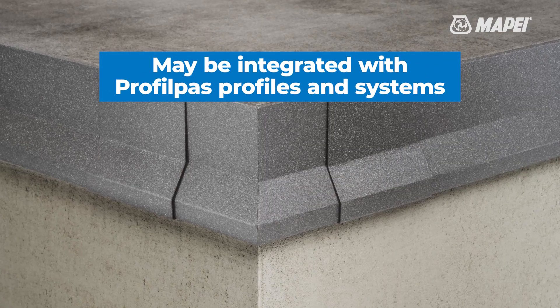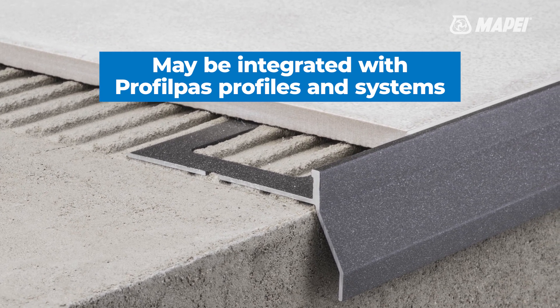The ProfilPass range of profiles completes the system when used on terraces and balconies.